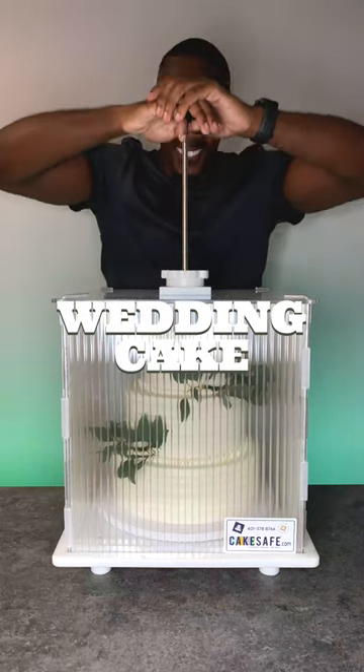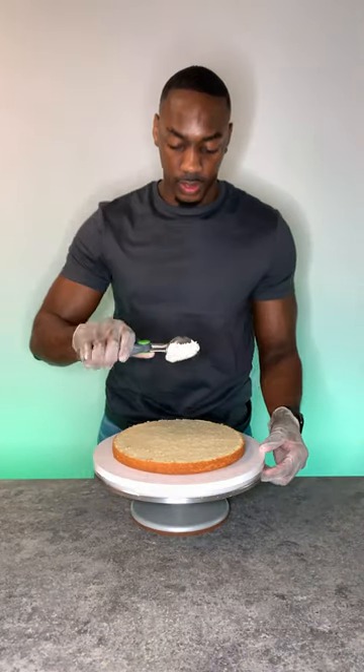So I made a wedding cake, and although I don't take orders, I did promise someone that I would make them this cake. So I'm just doing a vanilla, chocolate, and red velvet wedding cake.